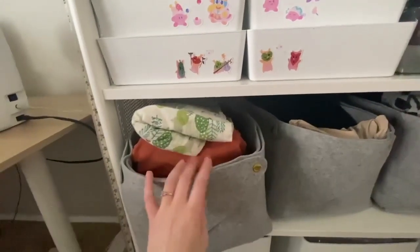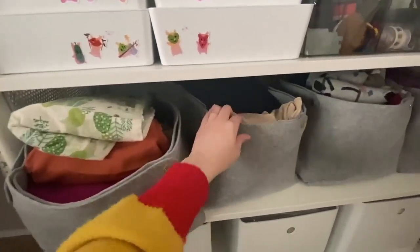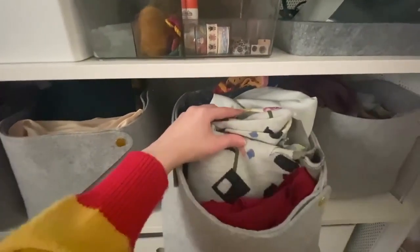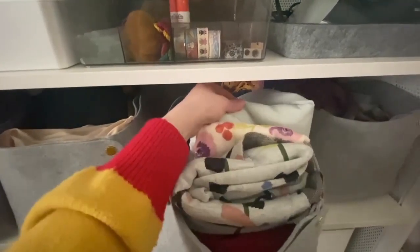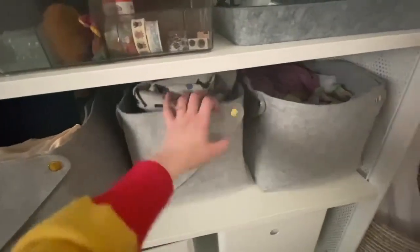Currently I keep my new cut woven fabric in this one, and new cuts of knit fabric in this one. This one has bigger size scraps of fabric that still have a lot of potential. I also keep big other pieces here — like an old bed sheet — so big pieces of muslin fabric go in here as well. And then in here I have my scraps.